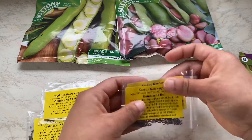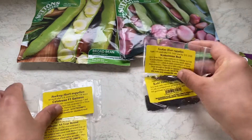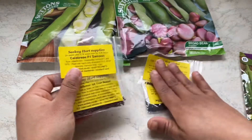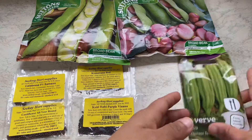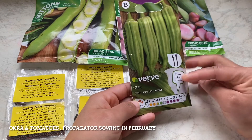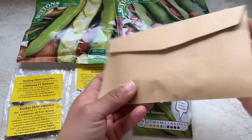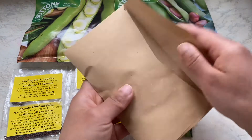The next would be kohlrabi, calabrese, cauliflower, and cabbage. These are seeds which I would sow indoors, make them into sturdy good plants, and then plant them out around March. I'm also going to try okra this year in my greenhouse — I'll be planting them in February. Same goes for the tomato seeds; these are tomato seeds I collected from last year.